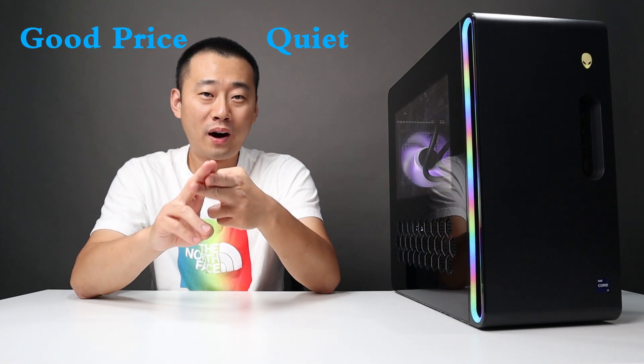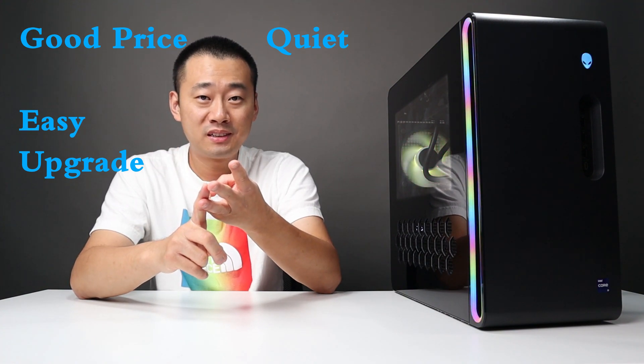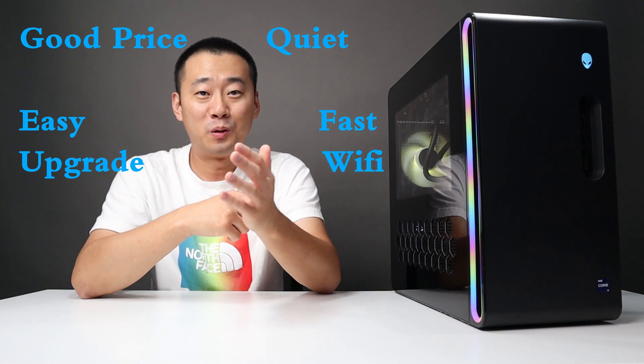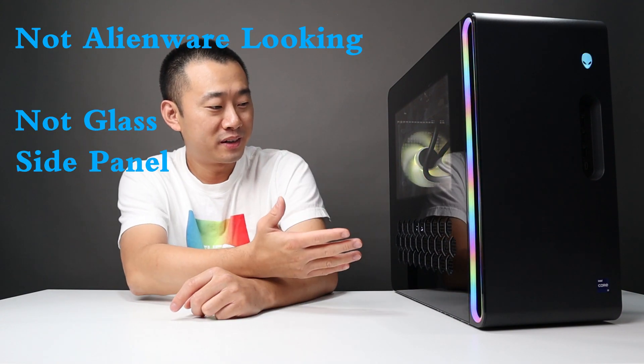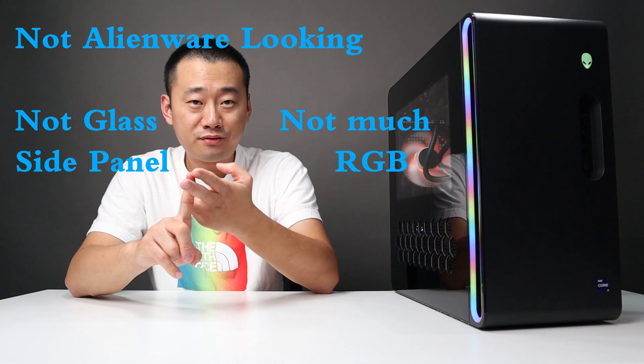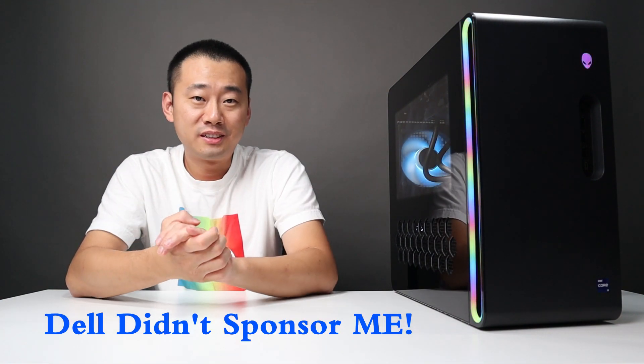So the pros of this PC: good price overall, quiet and really good gaming machine, easy to upgrade, and fast and stable WiFi. The cons: it doesn't look very Alienware, the clear side panel is plastic not glass, not enough RGB in the chassis. Leave your comment below on what you think about this R16, and I'll see you in the next one.